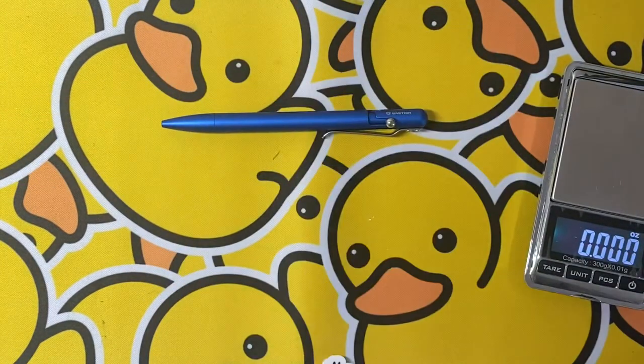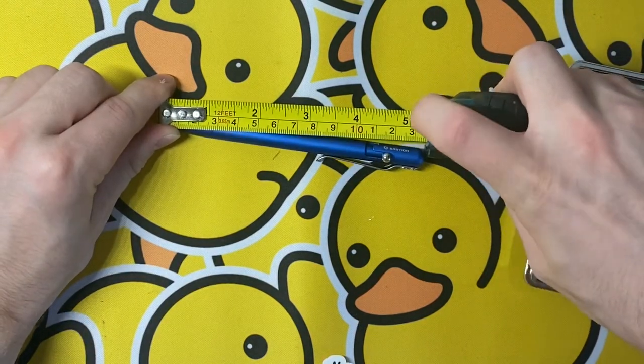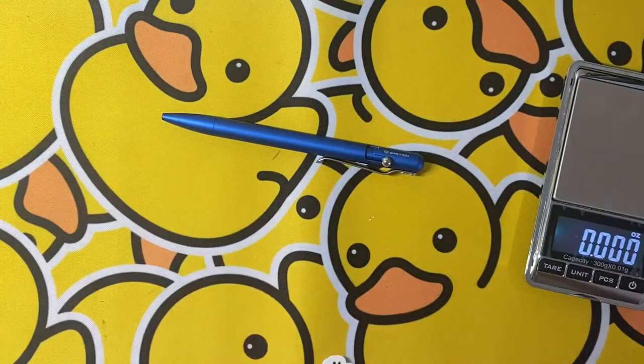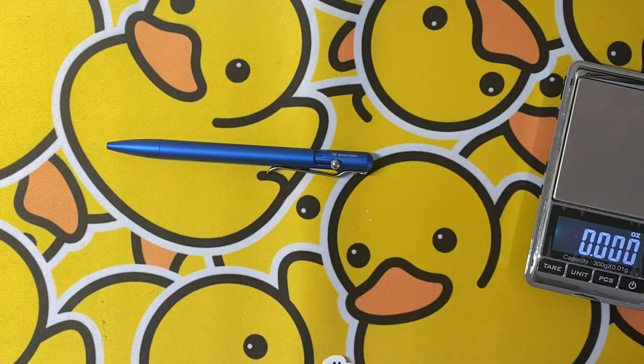It comes in at about 0.787 ounces, which is pretty nice — it's not too heavy. Lengthwise we're coming in at a little over five and a quarter inches. Not terrible — it's a good size in my opinion, not too big and not too small.